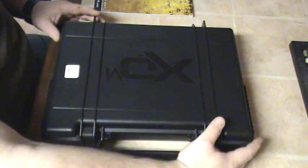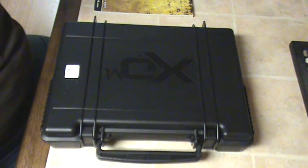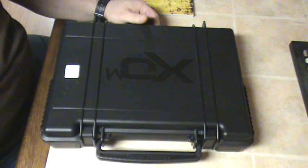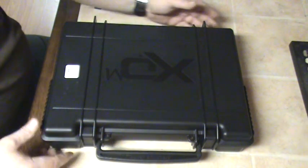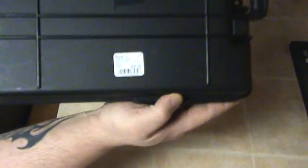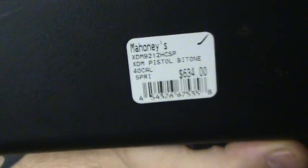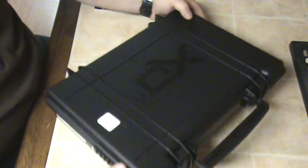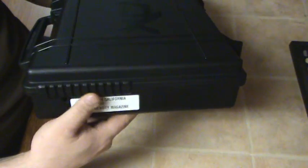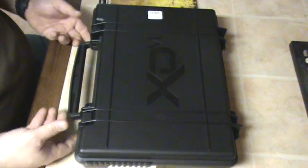Hello YouTube, first video — bear with me. Got to show off my new toy: XDM 40 caliber, Springfield. Love it. Comes in a great case, using it for a variety of different things. Got a good deal on it, bought it at a local place here in Virginia. Tickled to death with the price. You've got your Picatinny rails on both sides — you can hook your mag loader, lights, tac lights, or whatever on it.